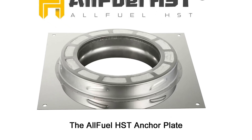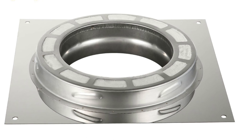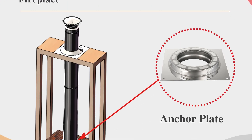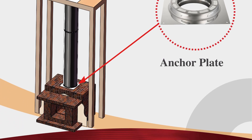The AllFuel HST anchor plate is used to mount the AllFuel HST double wall Class A chimney pipe to an appropriate appliance. Common uses include masonry fireplaces, zero clearance fireplaces, pizza ovens, outdoor fireplaces, boilers, and outdoor furnaces.